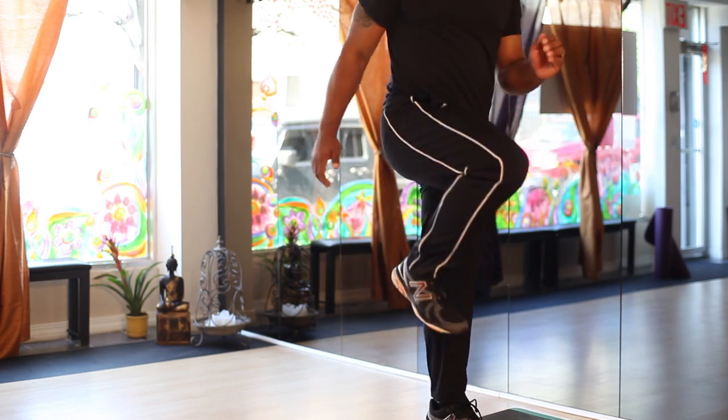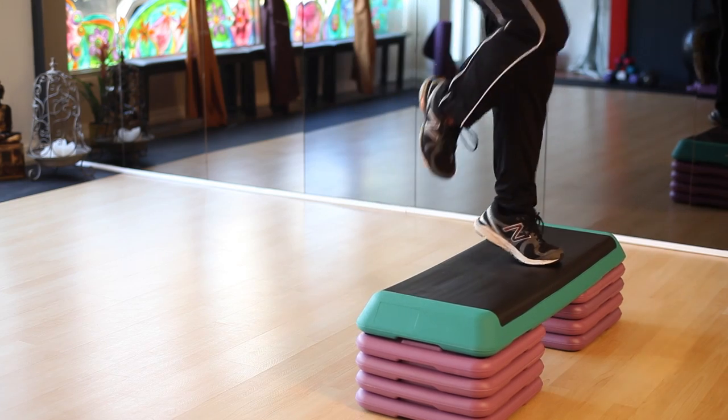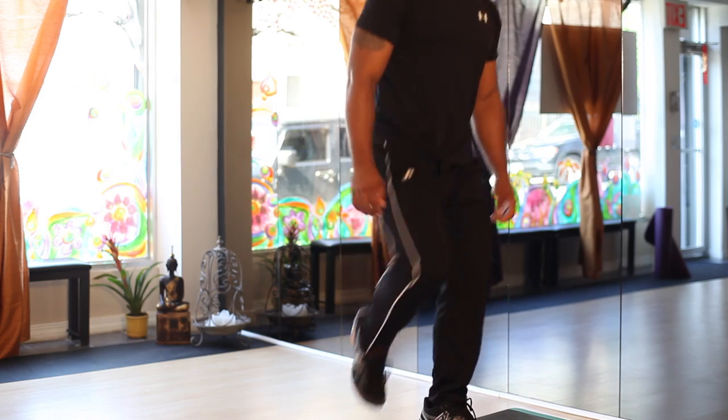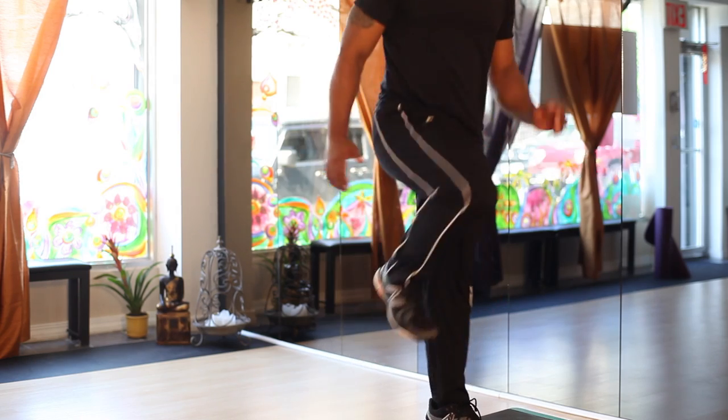With the knee raise, it's really simple. You have one foot planted on the step, and as you drive straight up through the heel, you bring the opposite knee straight up in the air. When you pull the knee up, you want to try to get your thigh parallel to the floor, and that same foot should be pointed up.